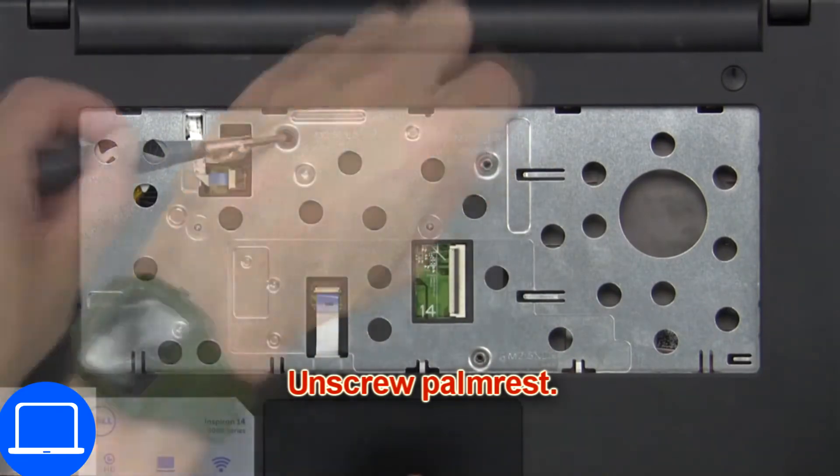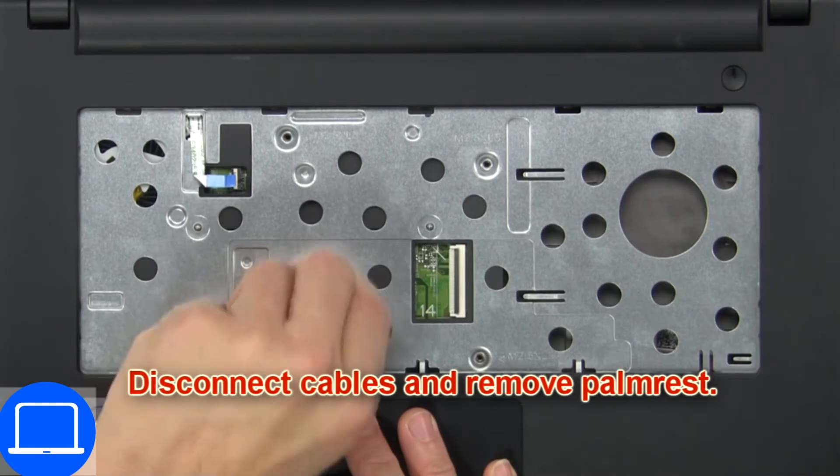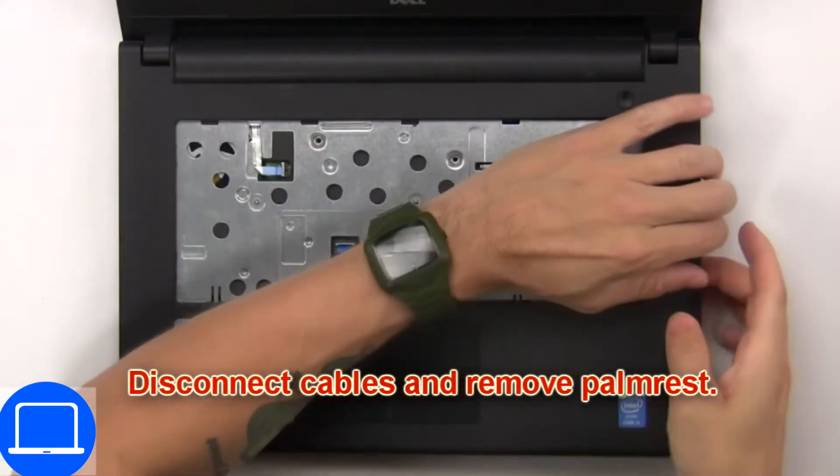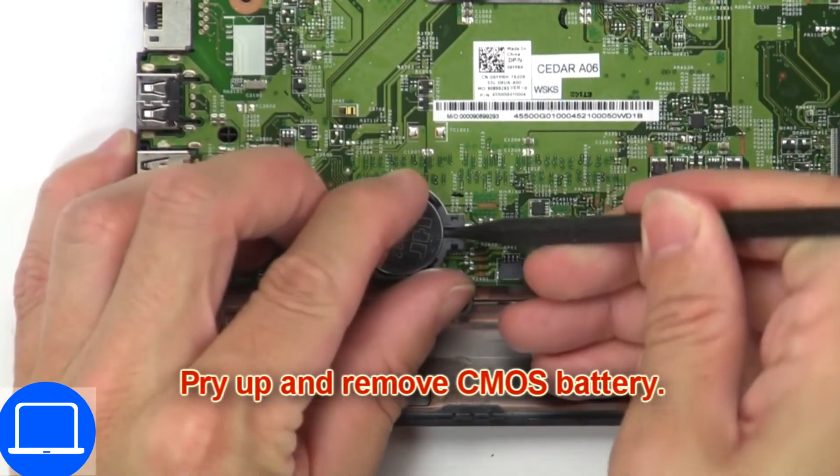Now unscrew the palm rest. Then disconnect the cables and remove the palm rest. Then pry up and remove the CMOS battery.